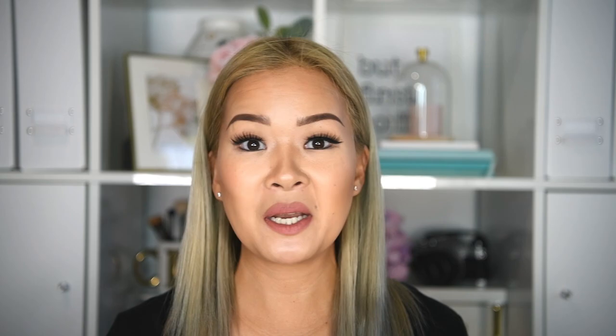The easiest way for me is just to use strip lashes. You can actually see on one side I'm wearing eyeliner and the other side I'm not, just to show you the difference. I've been wearing these ones since September and now it's December, so it's been three months — and I think they last me at least six months if I look after them.